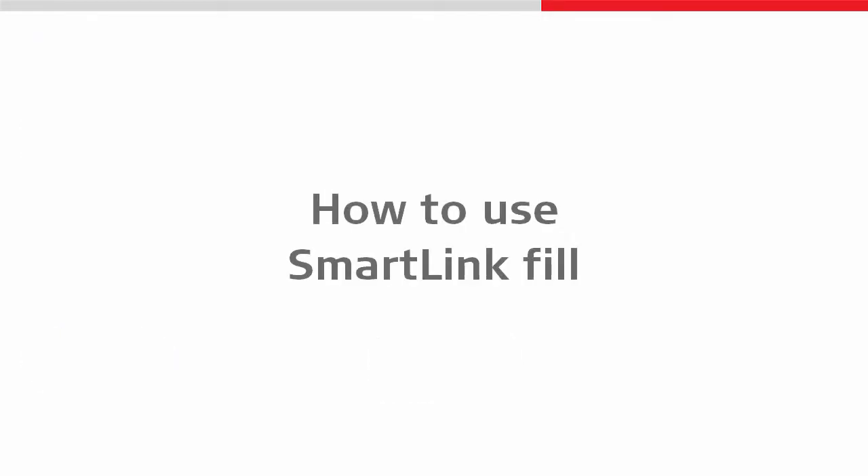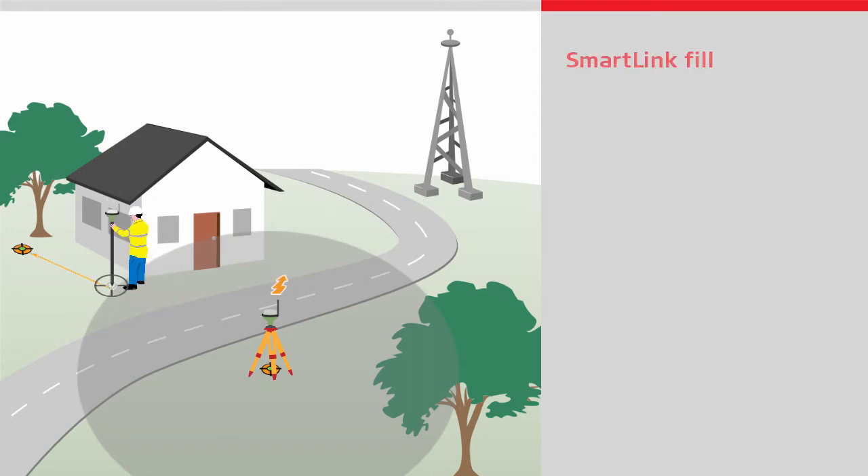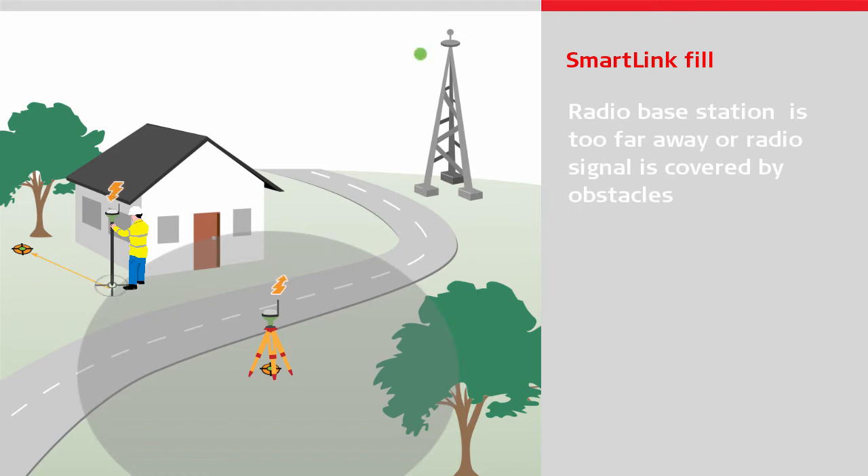Let's look into the detail of how this works. Imagine you are working with your Leica GNSS rover and moving to an area where the RTK data link is lost. For example, you move out of radio range to your RTK base station, or you are in an area of poor mobile network coverage. This means you can no longer measure or stake out points to the required accuracy.